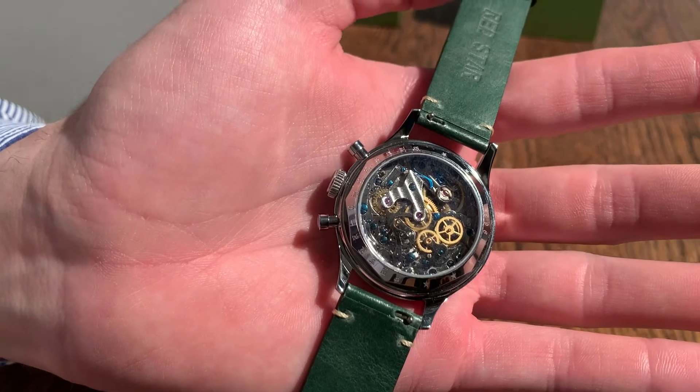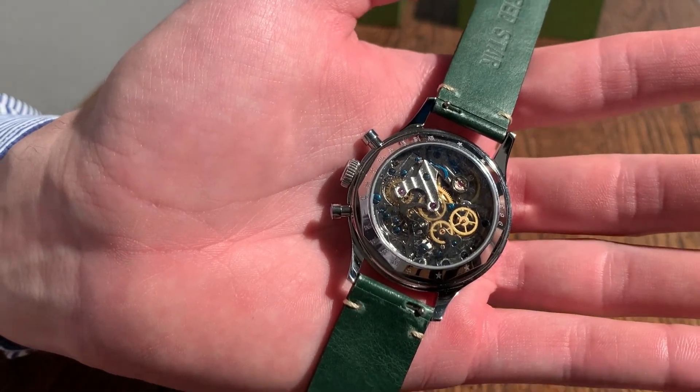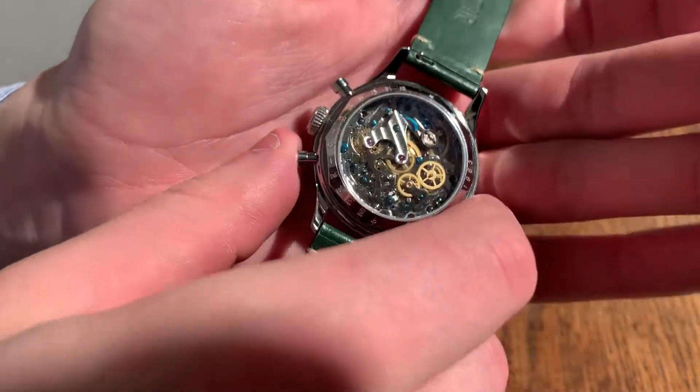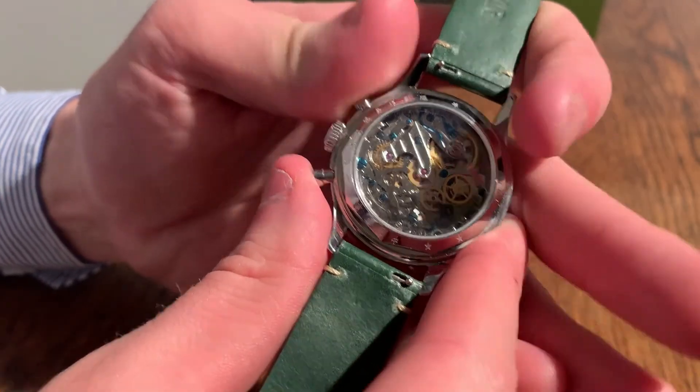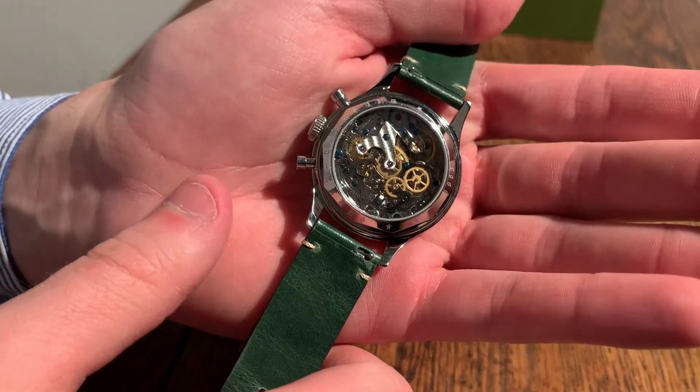You can also see the balance wheel moving around, and when you press start on the chronograph you can see the gears moving around, which is an amazing look.